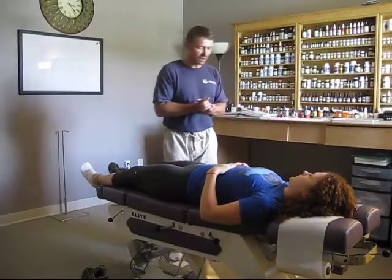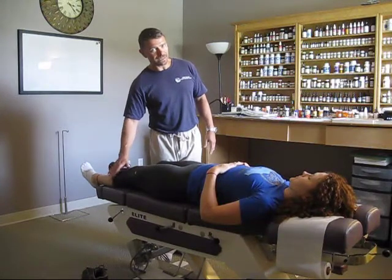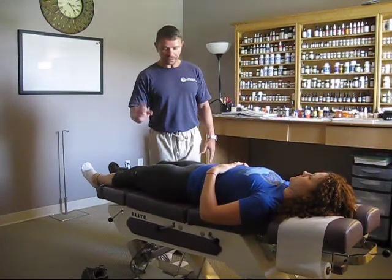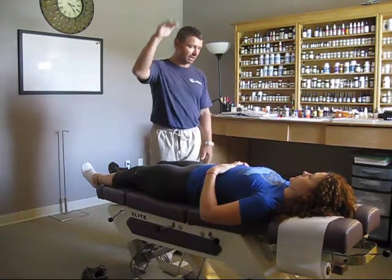We're here with Kimberly, and she's been running and has a history of shin splints. This time it's a little atypical — it's kind of on the back side of the calf. When you're running, on a 0 to 10 scale, how high does it get?